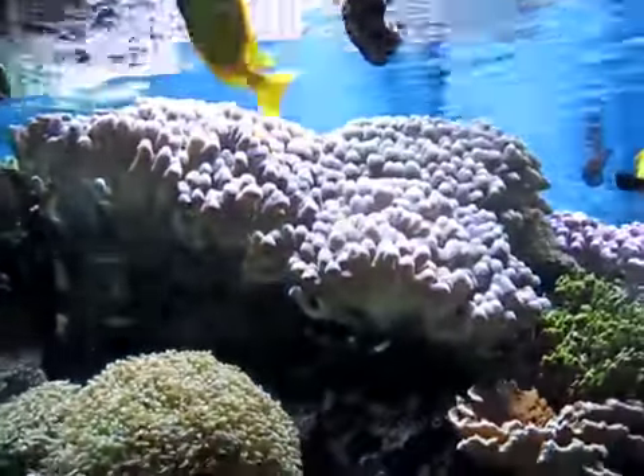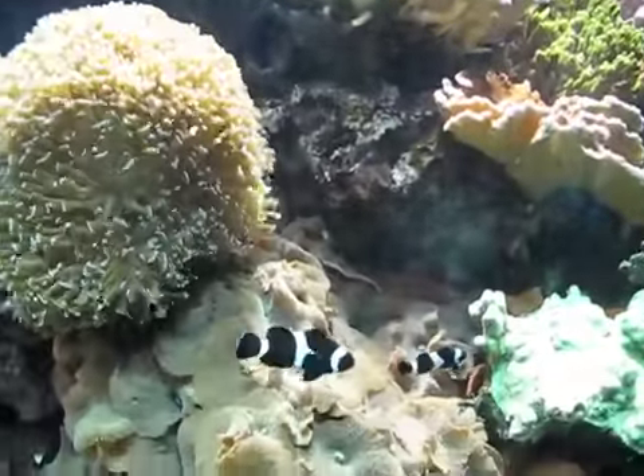Come on, come over here, okay? Mom, look at this!